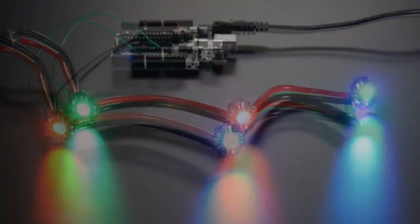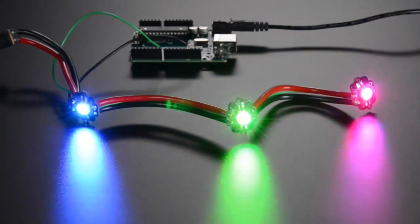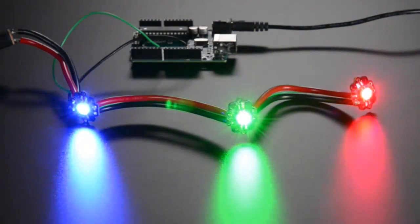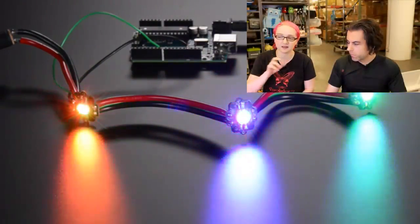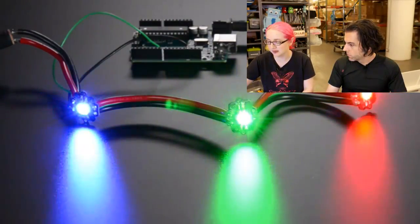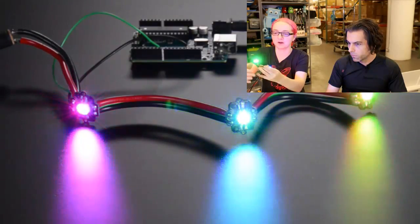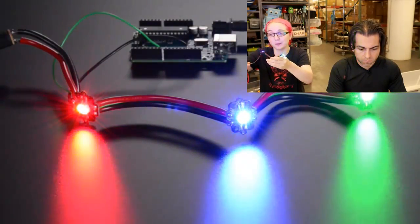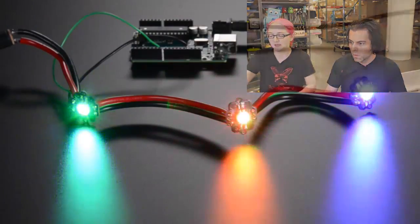Next up are these little Pixies — small but powerful. If you like NeoPixels or DotStars, those 5mm LEDs use about 0.02 watts each. These are 3-watt LEDs — mind-blowingly bright. They have a chainable design and use UART serial protocol, so you just send serial data to set colors. One side is the 3W LED, the other side is a microcontroller, and you can chain as many as you want. Just be aware that each LED can use up to 3 watts — roughly one amp each — so you need a solid 4 to 5 volt supply.